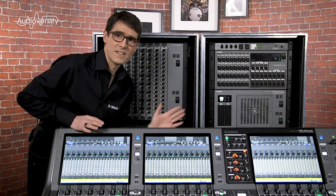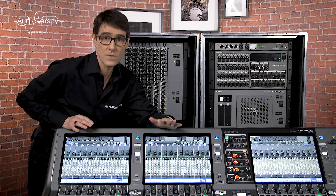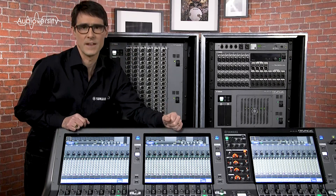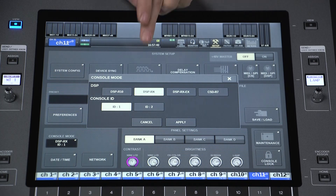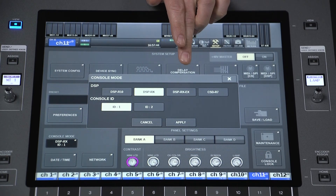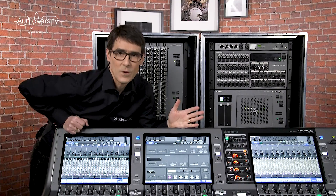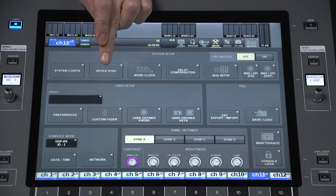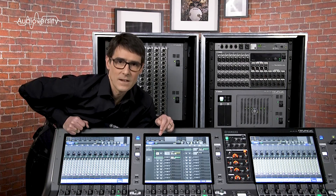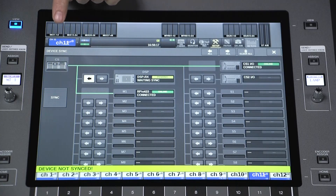Once all the devices are connected and powered on they will need to synchronize their settings and memories. Both the DSP engine and console store all the scene memories and current mix settings. In the setup menu you must first select the type of DSP engine you wish to use: the new DSP-RX, the expanded DSP-RX-EX, or the original DSP-R10. The device sync screen will automatically appear after the engine is discovered, or you can open the setup menu and select device sync. Then choose how to sync — if you already made settings on the console, transfer them to the DSP; but if the DSP already has all the necessary settings and memories, you could transfer them to the console instead.